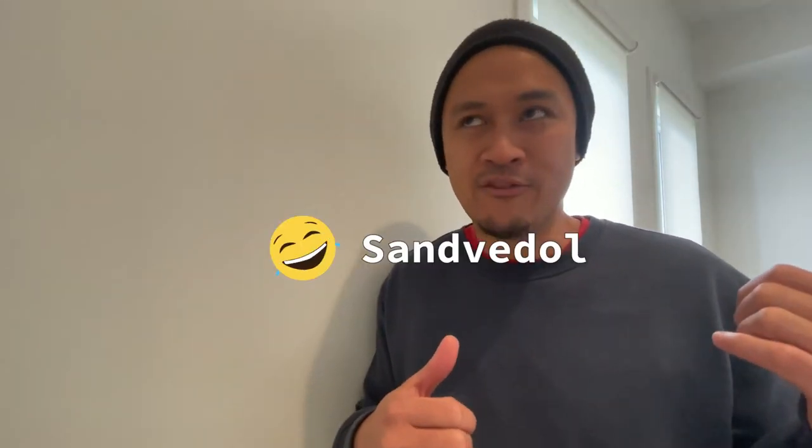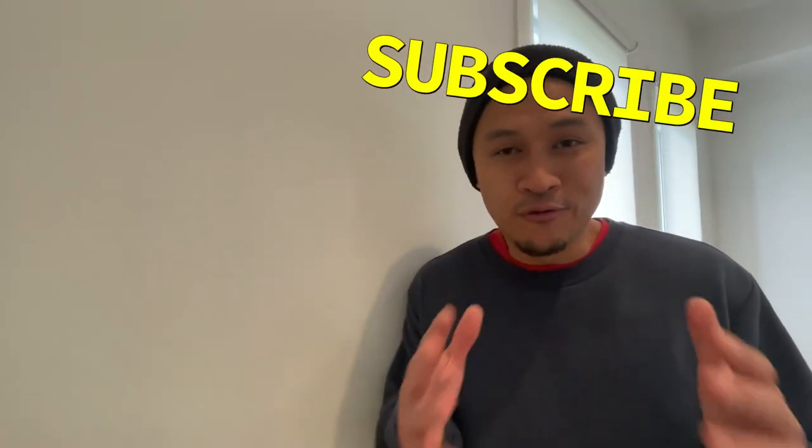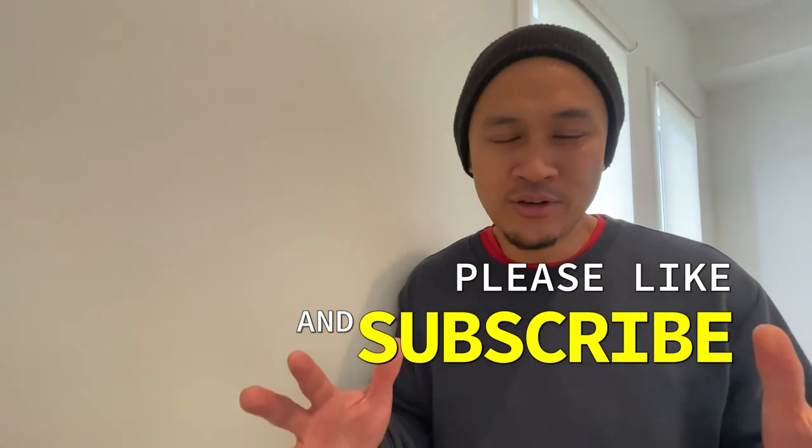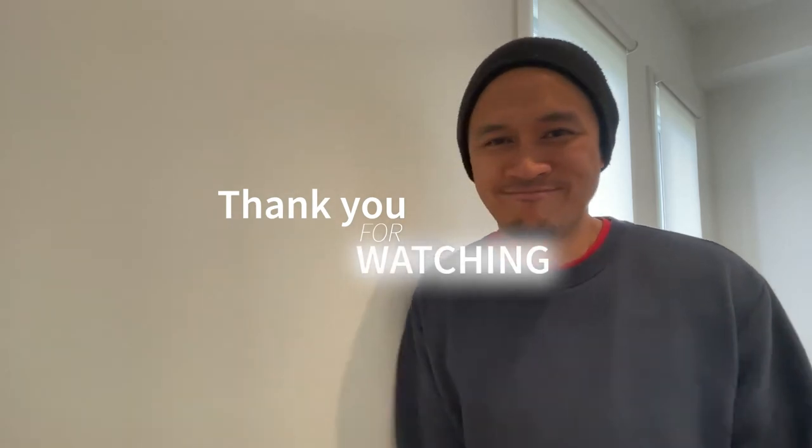Overall, it was a good experience. And I hope this video helps you decide if you want to get the Sanvedel roller blinds. Please don't forget to like and subscribe — it would really help my channel out. Check out my other videos; maybe you'll find something helpful there. Thanks, see you in the next one.